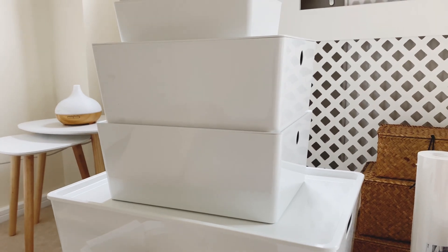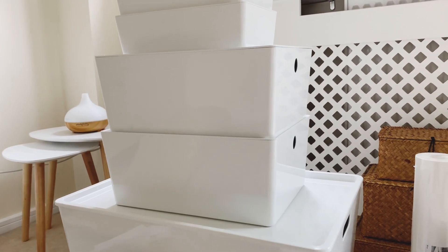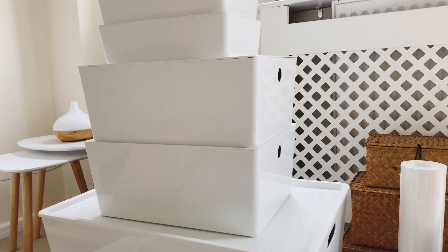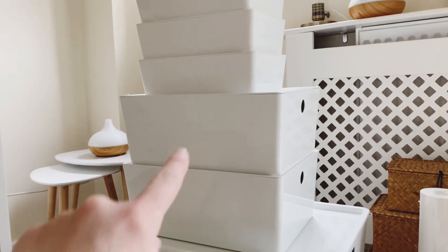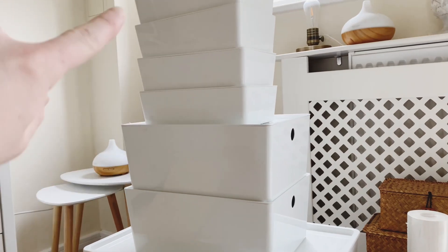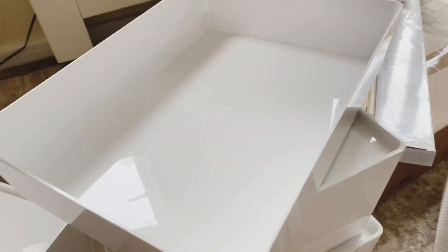I used one of these big tubs to put all our curriculum in that we've finished with for this year. I've got some labels - I'm going to label one 'curriculum 2021' and then curriculum for next year in the next tub. And these smaller ones are just for crayons and other school supplies. This one isn't very deep - it's the perfect size to store paper in.